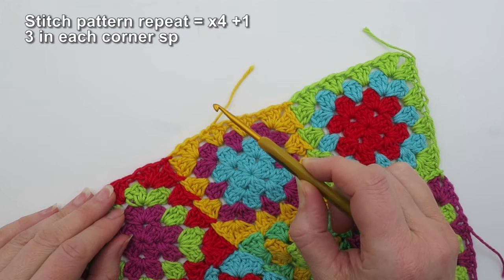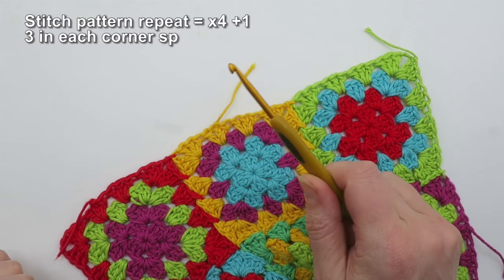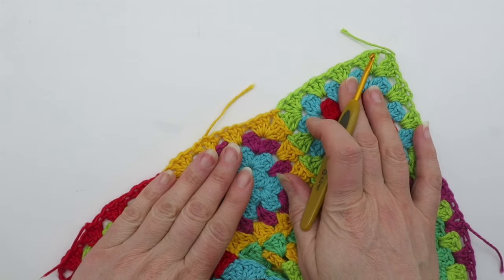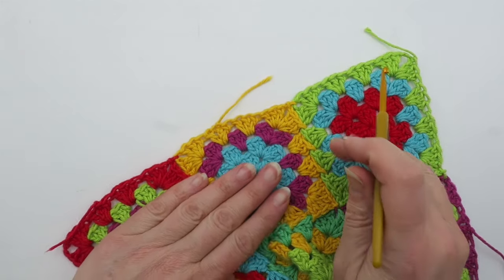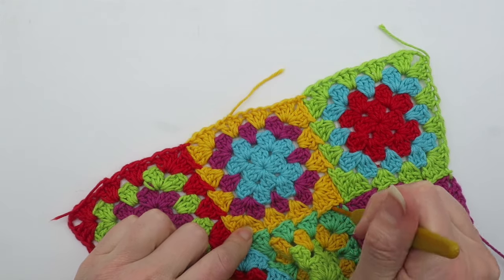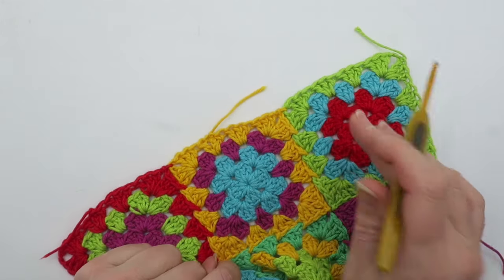I've also got a video for putting this shell border on a cylindrical edge — really that makes more sense if you think of it in terms of a cuff or a hem, so there's another video for that. Additionally, I have a video for this motif and the join-as-you-go technique, which you can also find on my channel.